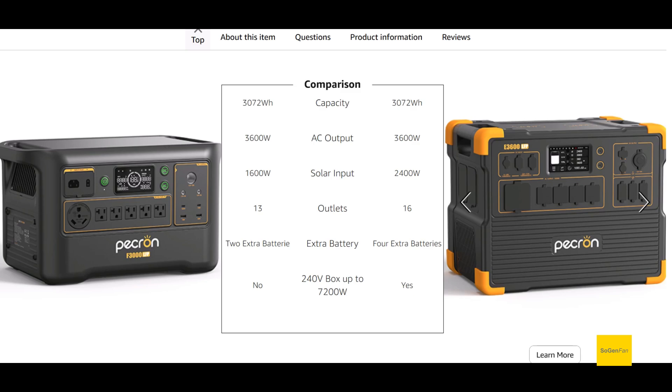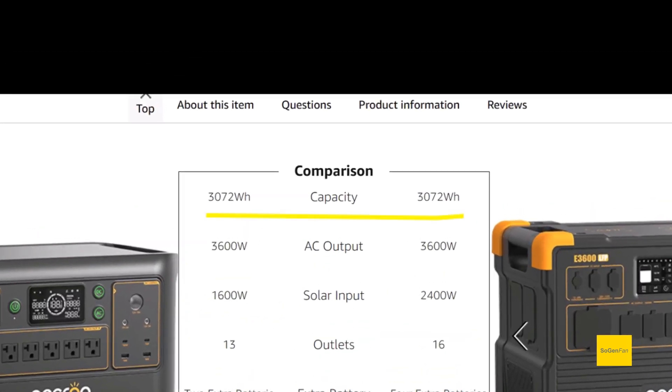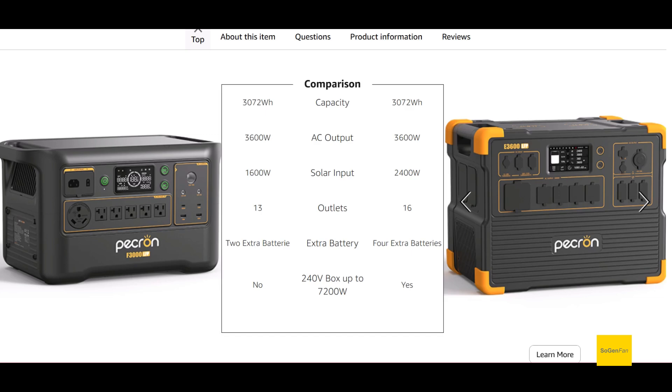This is probably the one you're interested in — compared to the 3600 LFP. This chart is actually provided by Peckron, and it's actually not good news for this new model. There are a lot of downgrades here. What is better about this new model? How about 63 pounds — that's the whole thing. This is lighter; the other one is 79. It's the exact same capacity, exact same inverter, but to have something smaller and more portable you're going to pay the price with solar input: 1600 watts versus 2400 watts. But that doesn't even tell you the whole story.